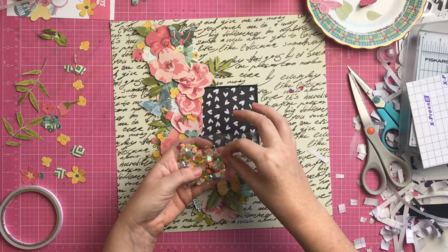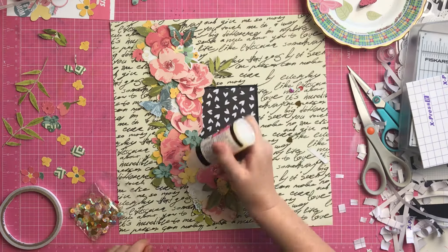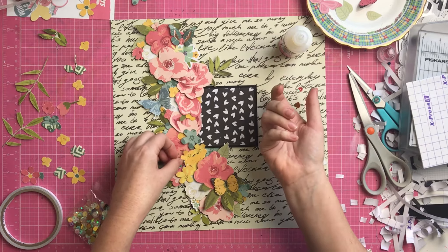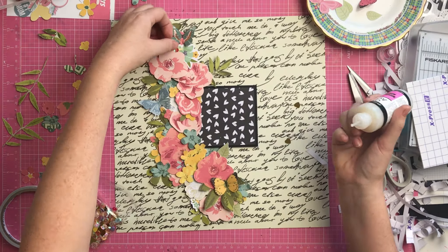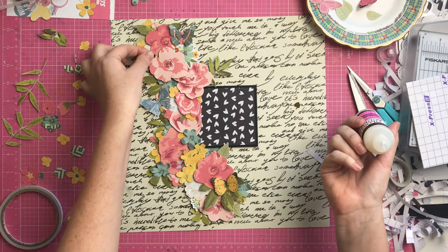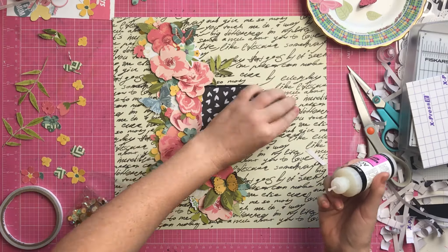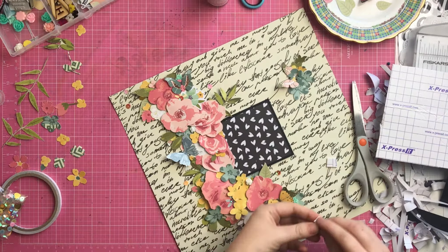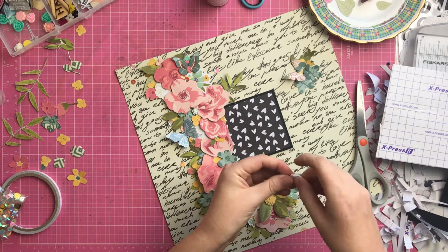That's when I got the sequins out and put them around everywhere. I used quite a lot of sequins on this layout. I do a dot of glue, put a sequin down, dot of glue, put a sequin down. I cut a couple of them in half and put them on the edges of the page and just went to town with that. I cut out a bit of the video there because you didn't need to see me sticking sequins down for ten minutes.